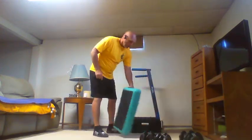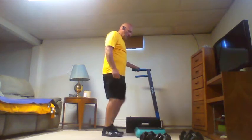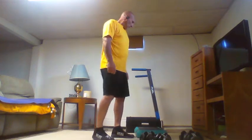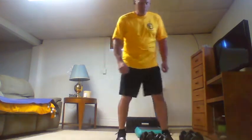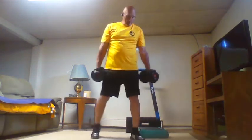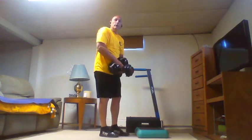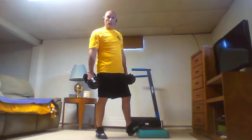Next superset: we're going to do calf raises on a step and alternating bicep curls. Hold the dumbbells, step up, and we're doing both feet at the same time for calf raises. Starting with one: one bicep curl each arm, then hop up and do one calf raise — put a little hold at the top, then all the way down. I want your heels to come all the way down.